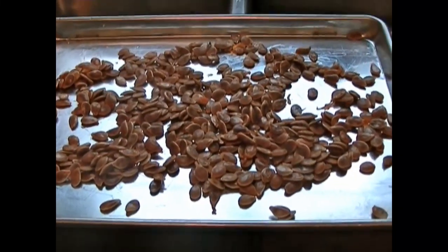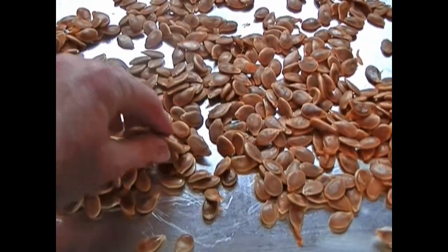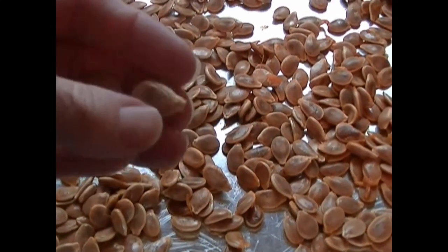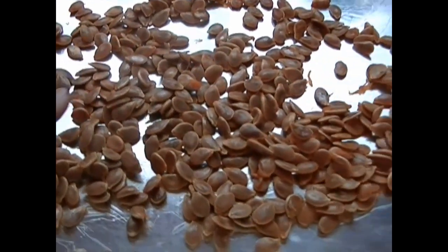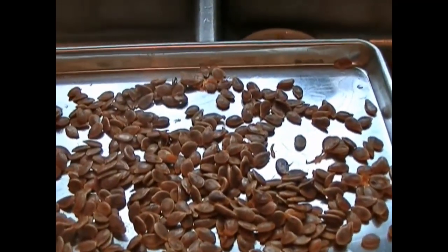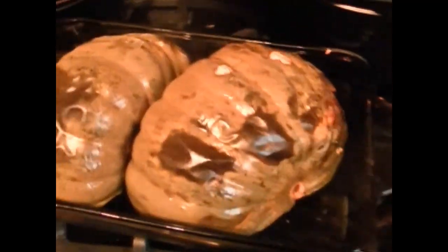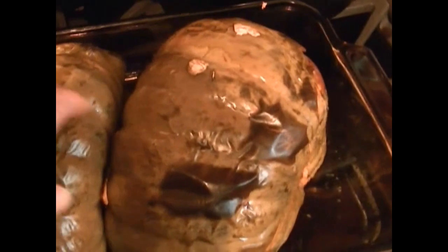Good morning YouTube! Today I am going to attempt to take my pumpkin seeds — we all know these little bad boys are impossible to eat if you roast them — and I've always wondered how to get them out of the shell. These came from one of these pumpkins that I roasted, and there was a lot of meat in this one, so there will be some pumpkin pies in my future.